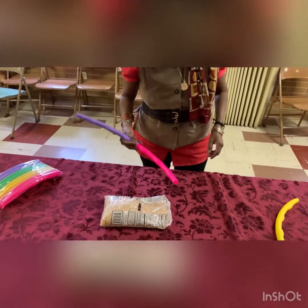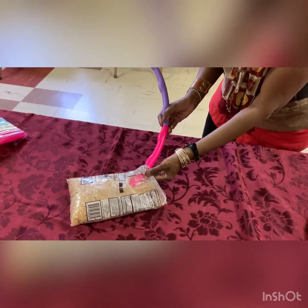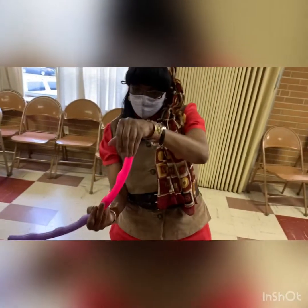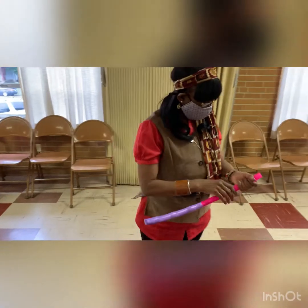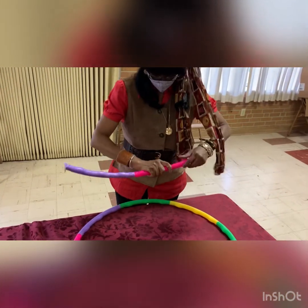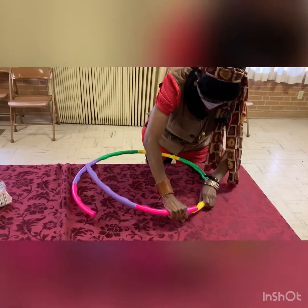Shove your hula hoop in and then pull it out slowly and you should hear beans in. Once you get them in, you're going to take your piece, turn it carefully so that it matches, and put it together.